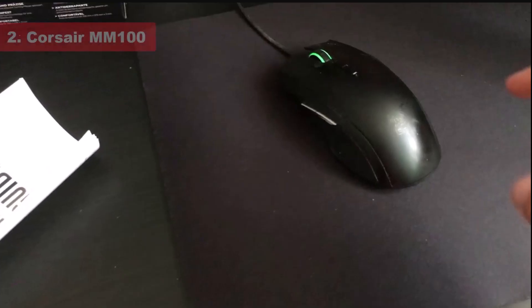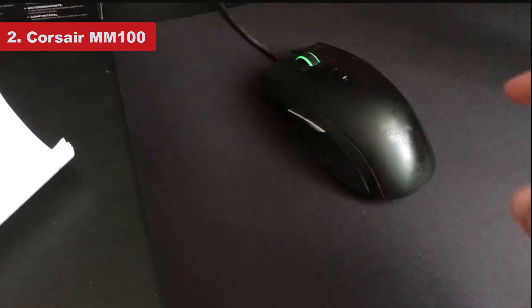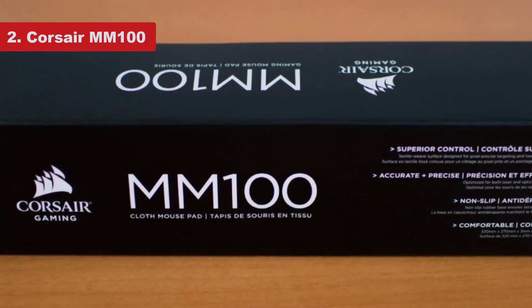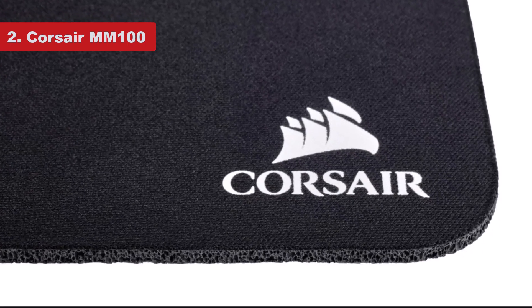Number 2: Corsair MM100. There is not much to say about the Corsair MM100, but it's that sort of simplicity and its extremely low price tag that we like. If you want a nondescript black rectangle with minimal branding that your mouse will glide across like ice, this is your pad. It really is a back-to-basics design.